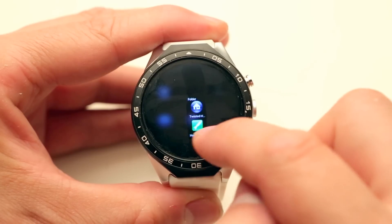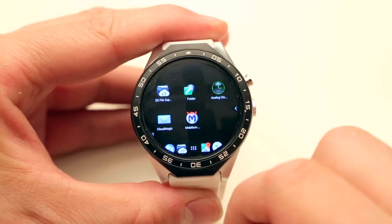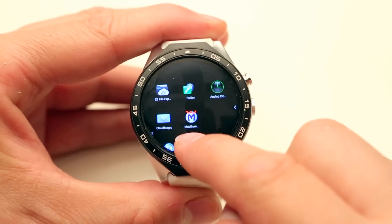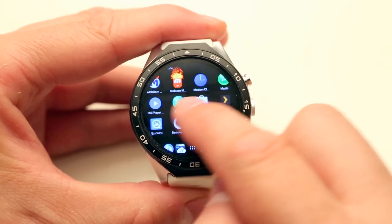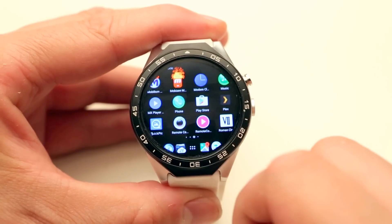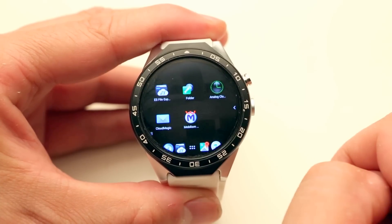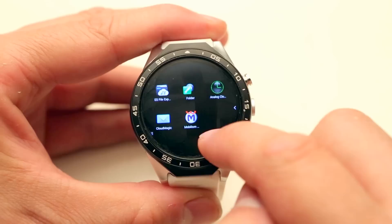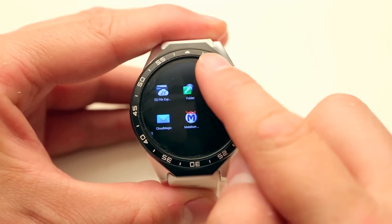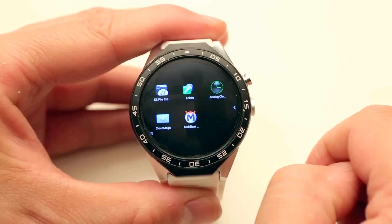In TSF shell you can also use gestures. Swiping down in an empty area opens the app drawer. Swiping up actually changes the brightness — that's the selection I made, but you can change it to whatever you want.